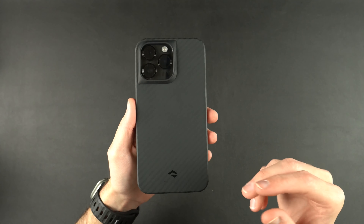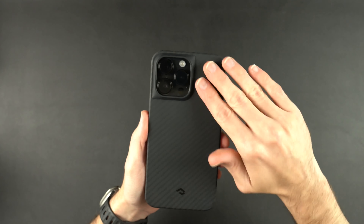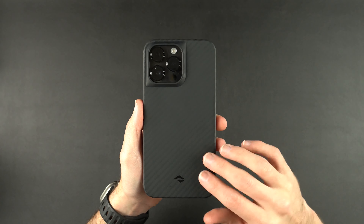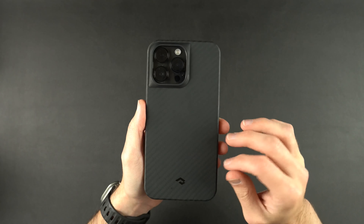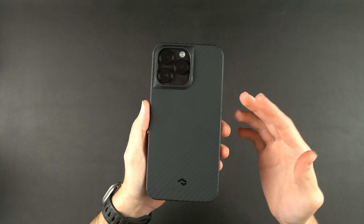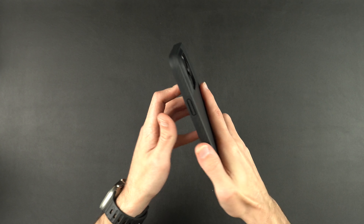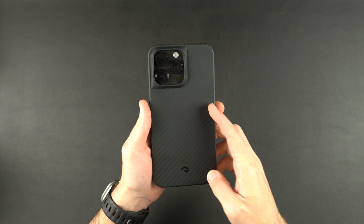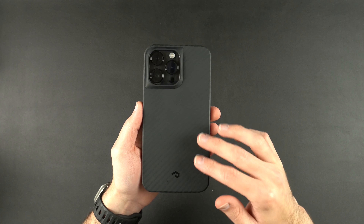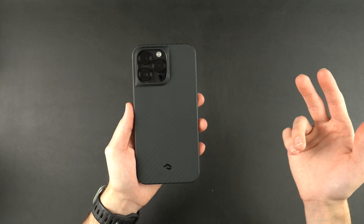Taking a look at the back, one thing that's a little bit different from last year — besides the volume buttons — is the back has a different type of coating on it. Last year it was kind of a soft coating; this year it's still soft, but it's a little bit more slick. I'm not sure if it's a rubber coating or what it is, but it does leave a lot more fingerprints and gets a lot greasier than last year. That said, the case isn't slippery — it does add a decent amount of grip. Fingerprints are something you come to expect with aramid fiber, but I just see a little bit more this year.